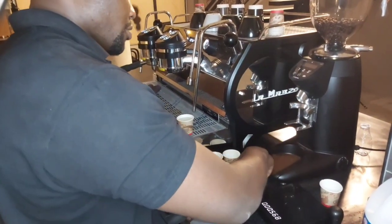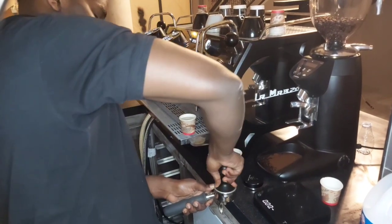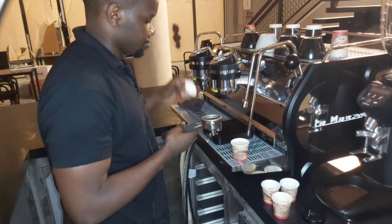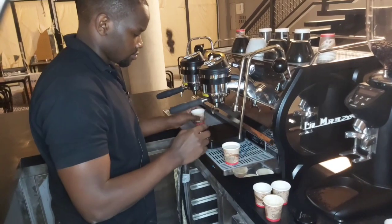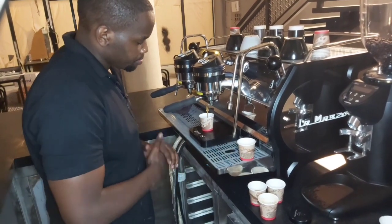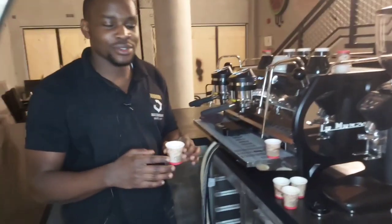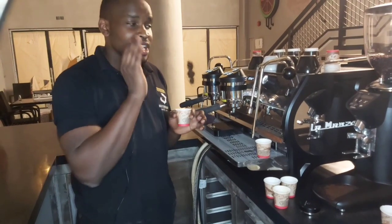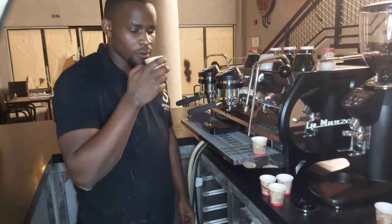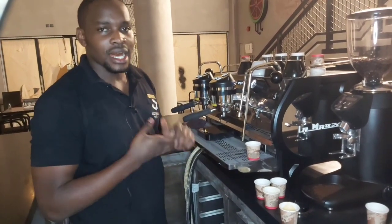I'm going to reduce on the grammage but still adjust my grinder to the coarse side to get what I'm looking for. Basically that is an estimate of 13.7 grams. Before I switch the grinder to the coarse side, I just want to reduce on the grammage first and see the results that come out. Through the yields we've seen and all the adjustments, I am going to test this espresso and I believe throughout my adjustments of the grinder I'm going to get something perfect.